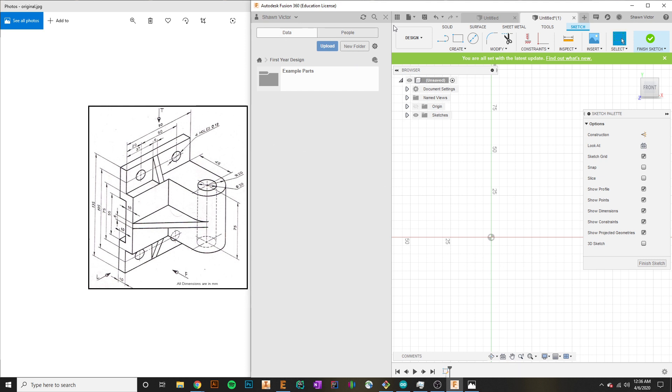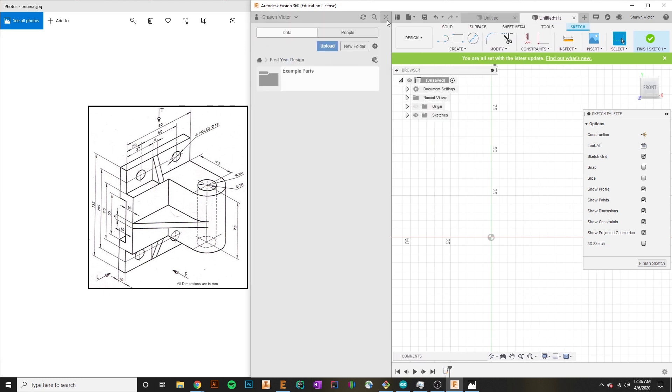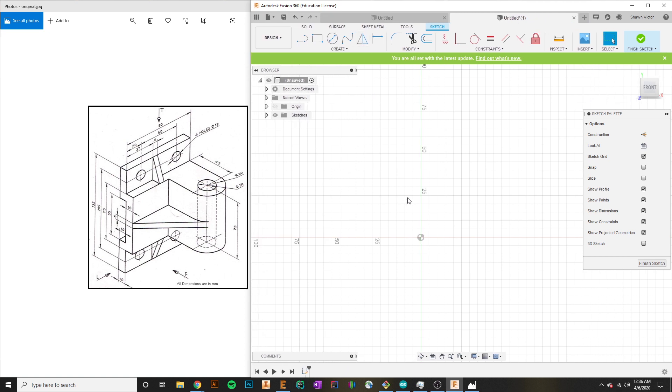This panel is getting in our way so I'm going to hit the X button — if I need it again I can hit show data panel to bring it back. You can see some numbers here that indicate the unit of measurement we're using; in our case this is millimeters. This part is dimensioned in millimeters, but if you need to change that you can go to document settings, click the drop down, and you can see the units are currently millimeters. You can hit change and select whatever you need. I'll go ahead and select millimeters.